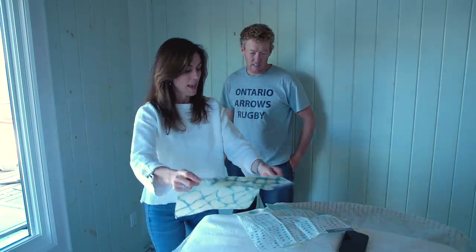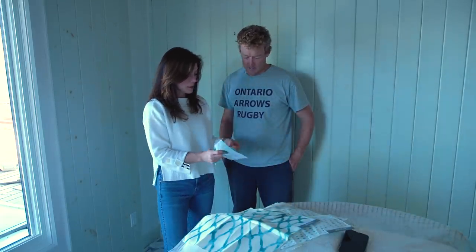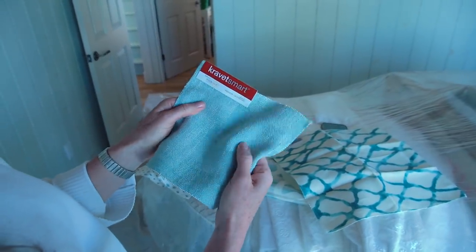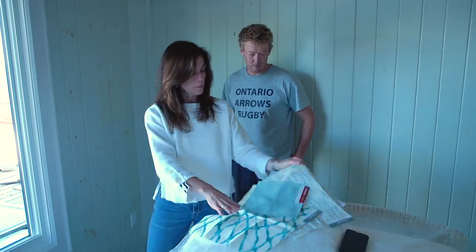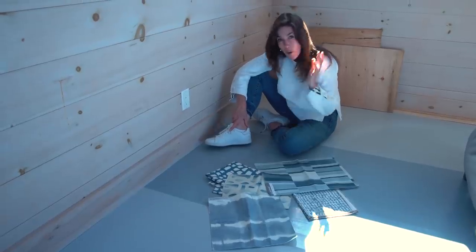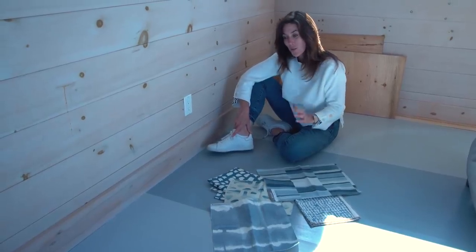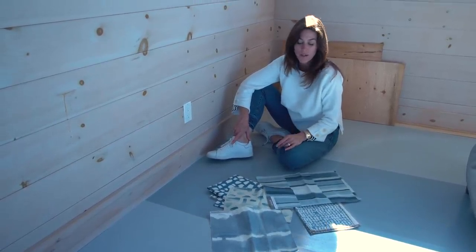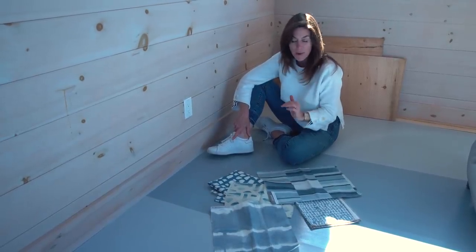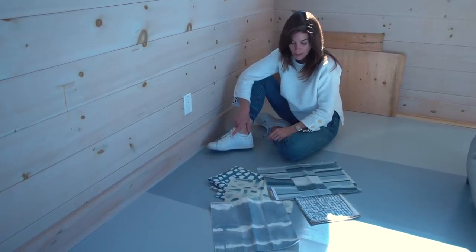This is a Kravet Smart Fabric — an indoor-outdoor fabric. We're going to reupholster this chair here, and maybe a pillow in this one. If you've been watching for a long time, you always know: I always start with what I call the hero fabric — the fabric I love most — and then I build a scheme around it.